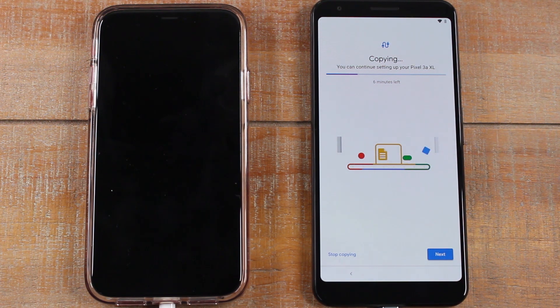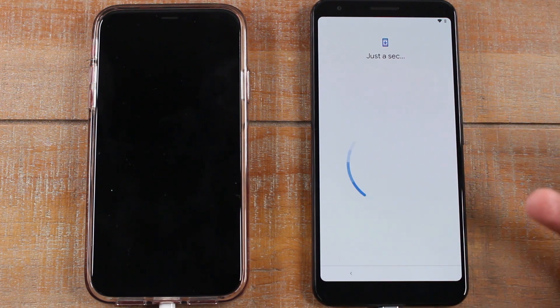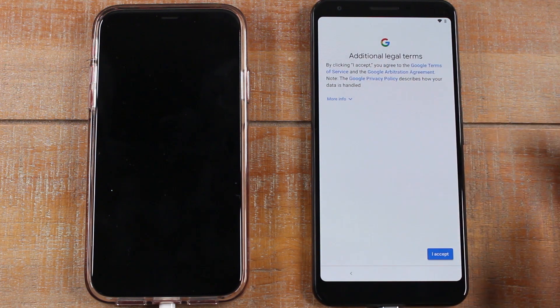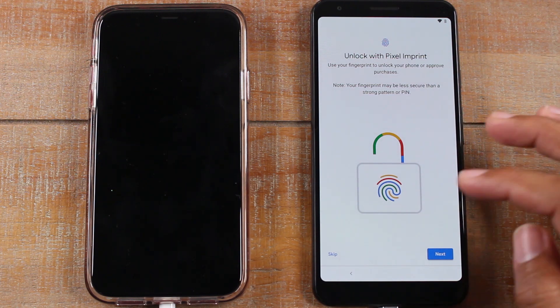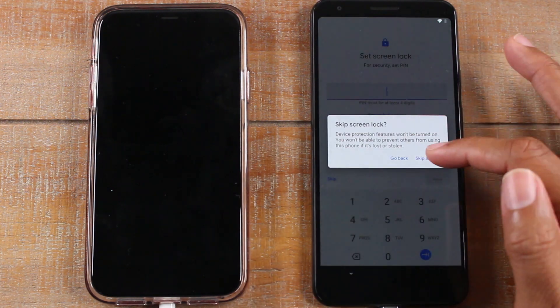One important note: you are able to click Next and continue setting up your phone while the copying is happening, which is really cool. So I can hit Next and continue — accepting important things and even setting up my fingerprint, for example. I'm going to skip that for now. You can also set a lock PIN — I'll skip that too.